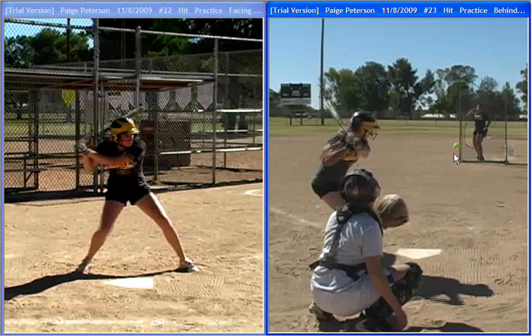If you come over to this position, you can see the ball is halfway to the plate. Notice she's still very much coiled — her hands are back, which is good. She's got nice flex in her legs so that her torso is still very, very upright.